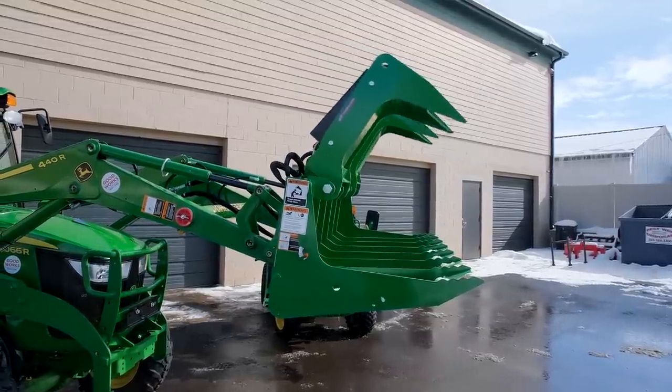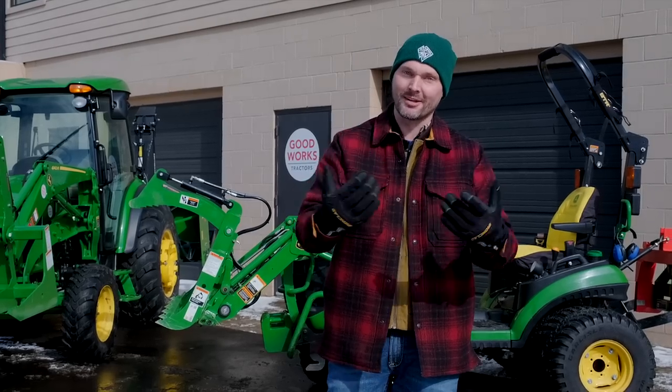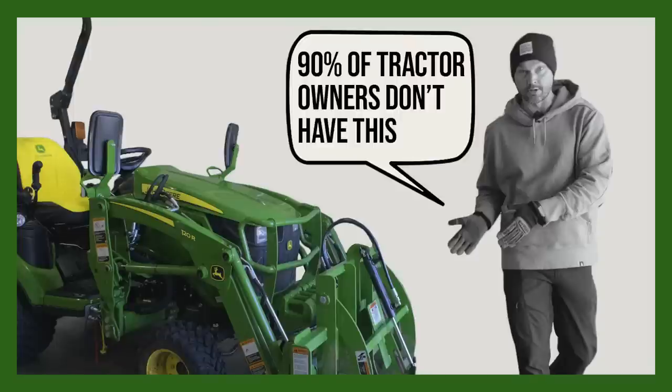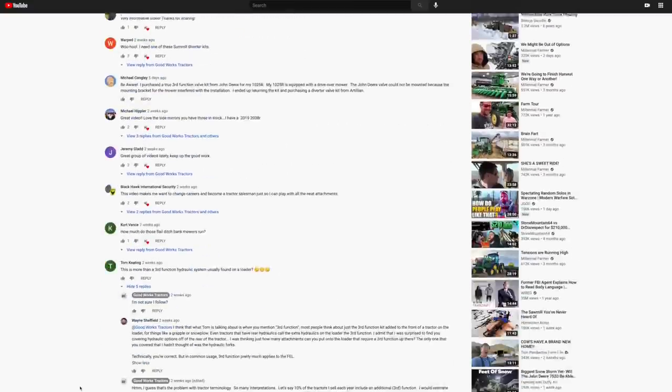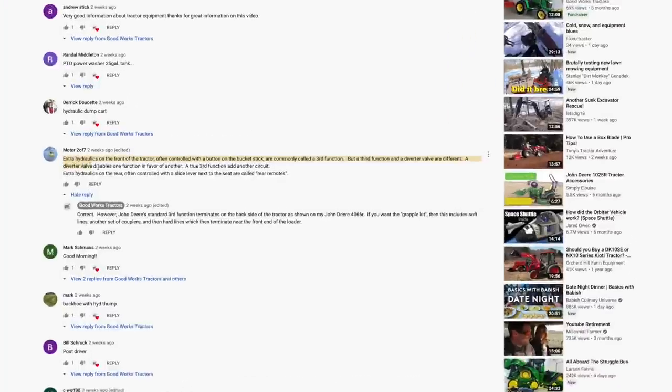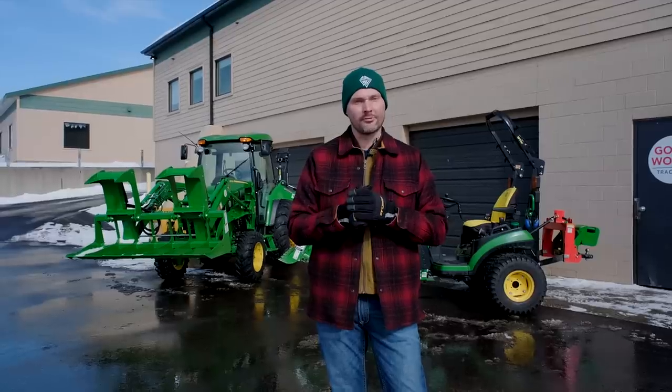I'm going to give you my take on it. It might not be your take, but it's how I'm going to explain it to you if we have a conversation. I did a video recently about 15 attachments for a third function. Several of the comments said I got it wrong on what a third function is, and that's what I want to discuss today — how do we interpret a third function?